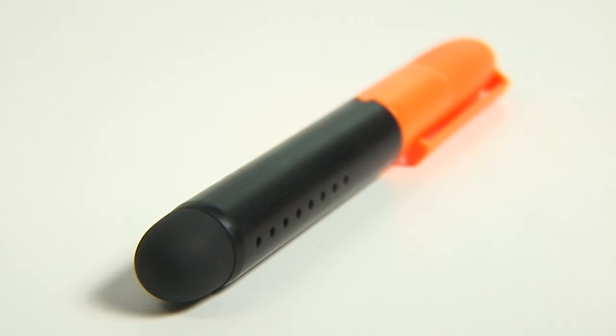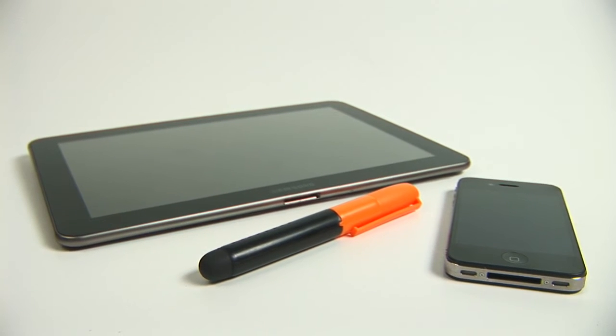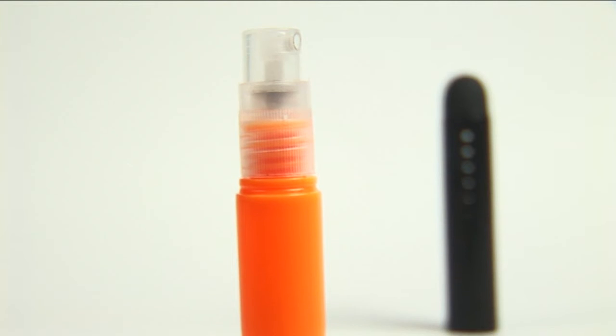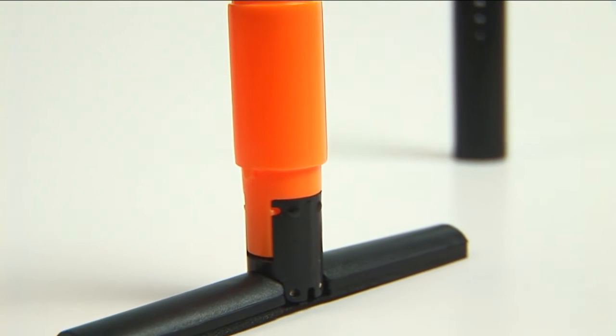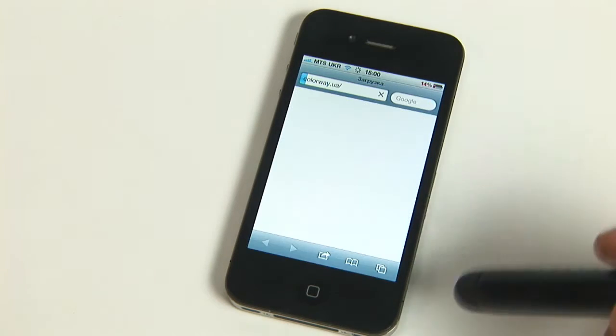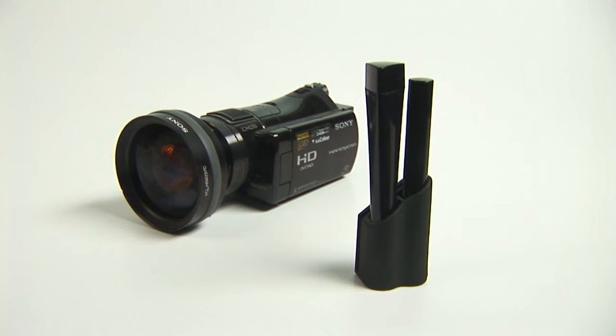Look at this portable set, the size of a felt pen. It's for cleaning smartphones, iPads, and other touchscreen gadgets. One end works as a spray and contains a jackknife brush; the other end works as a convenient stylus. If you've ever happened to use an iPhone outdoors in frosty weather, you know how handy such a stylus can be.